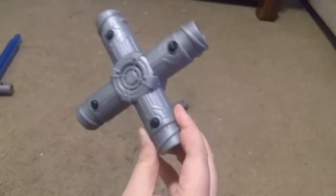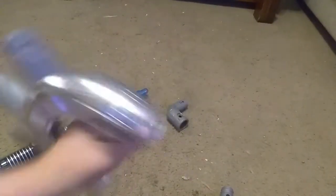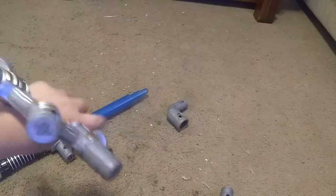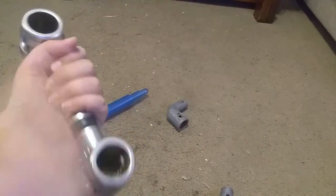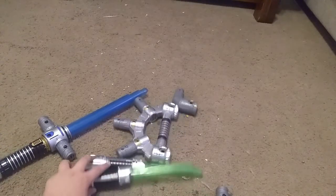Here's the real cross connector - it's a connector that goes across. Then last and definitely not least, because it's a big boy, we have the main hub connector. I like to call it the knuckle connector - it has three pegs along the top and two holes in the bottom.